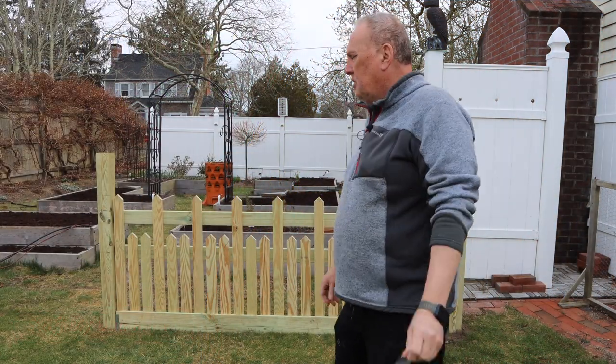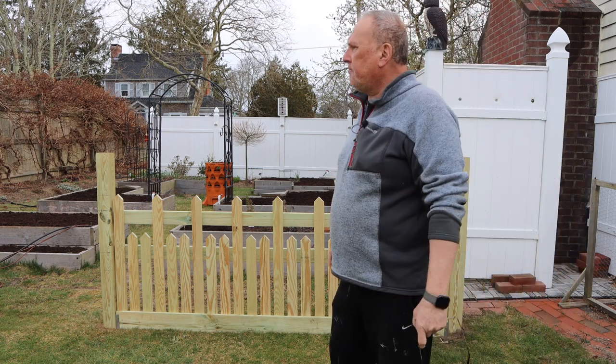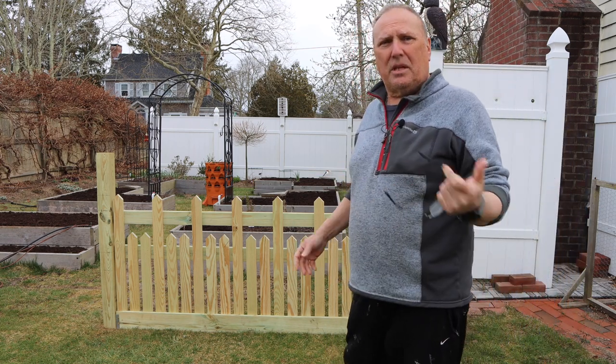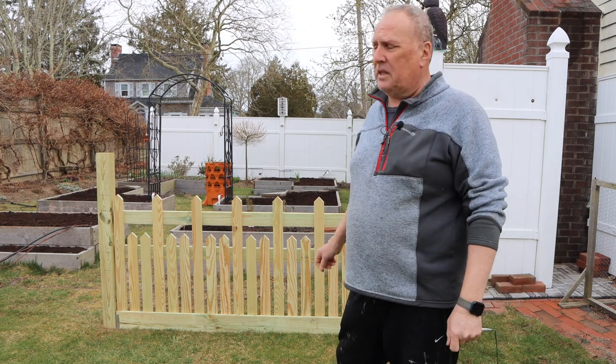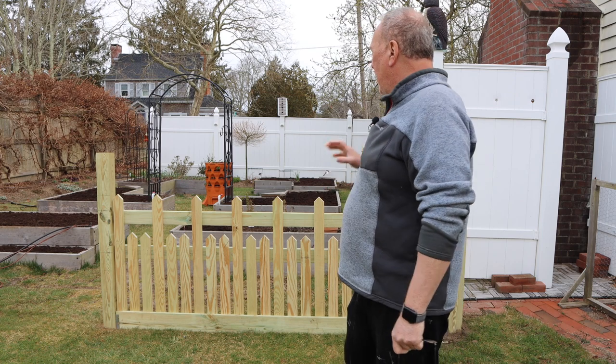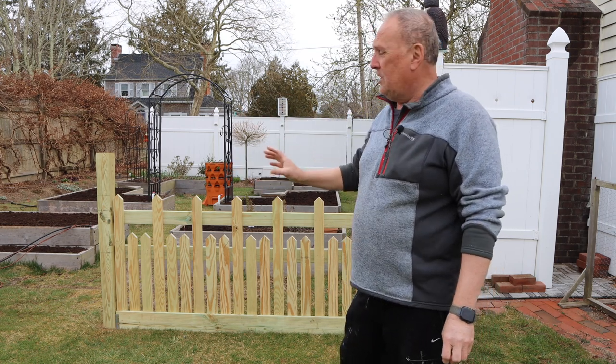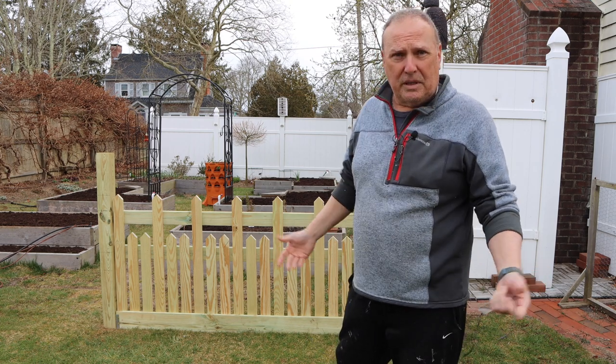Hey guys, welcome back to the channel. So this week we're building a fence. I'm not going to film every single aspect of it simply because it's going to take too long. What I'm going to do — I have it in different stages here — I'm going to take you through the building process so that you see what I had to do to build a fence.